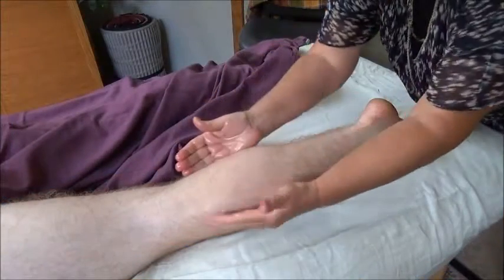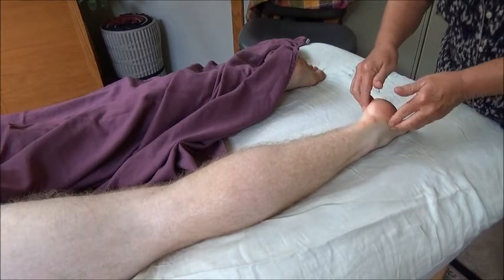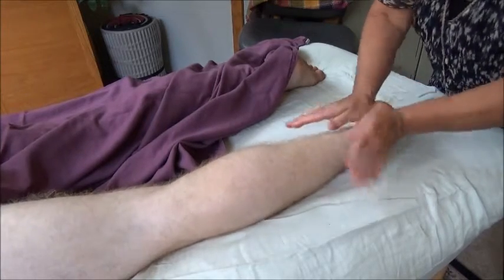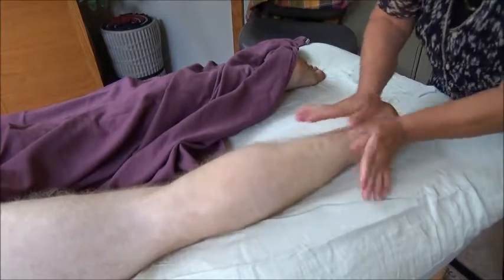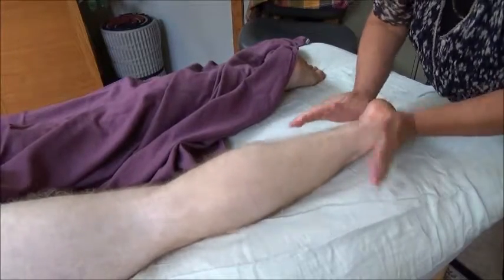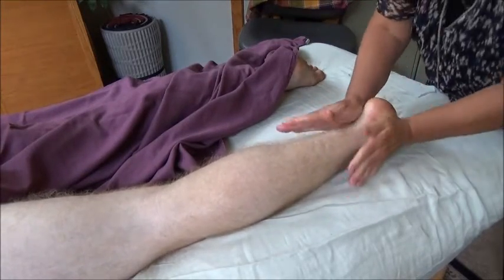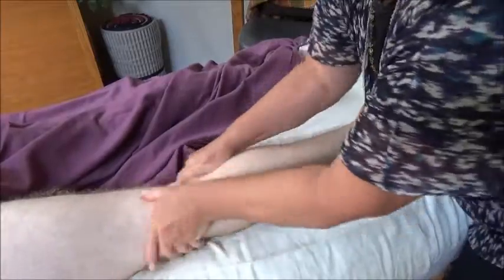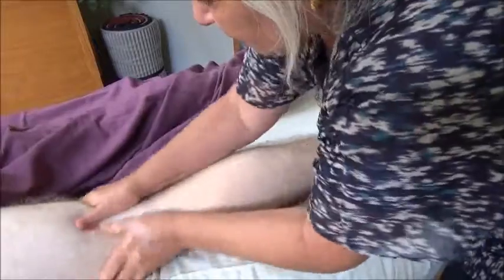The gastrocnemius and soleus actually come down and make up the Achilles tendon and attach to the calcaneus here. One of the things that's really important to do if you're having a problem in the leg is to warm this place where that big tendon attaches and the fascia kind of wraps around the calcaneus bone. And then you also want to warm the tendons both proximal and distal.